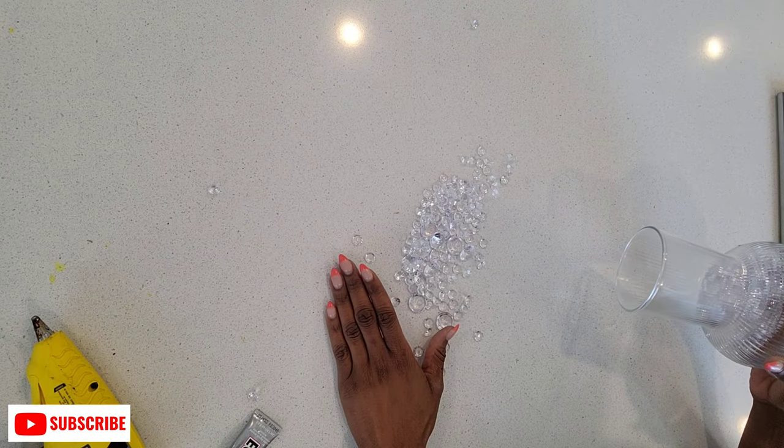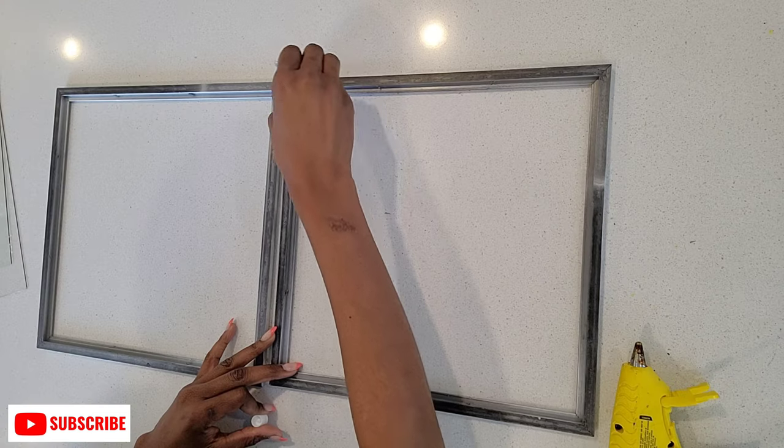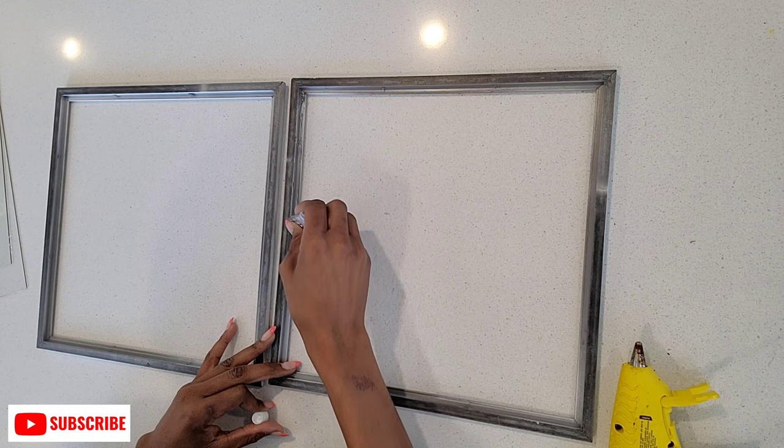I also used these glass fillers that I purchased from Dollar Tree and I spray painted them gold. To attach the glass back onto the frame I used E6000 glue and hot glue.